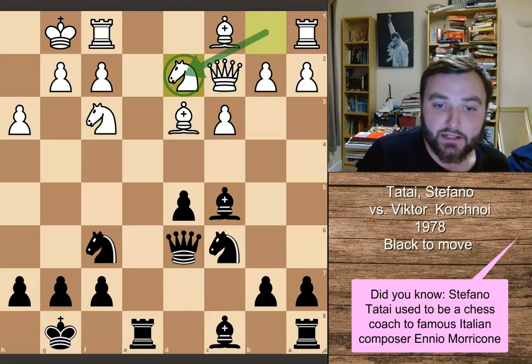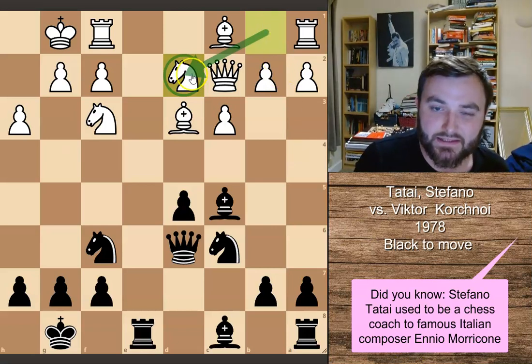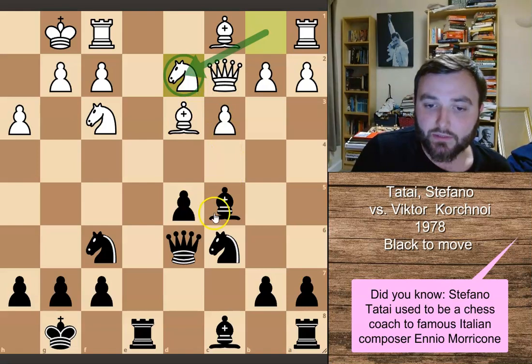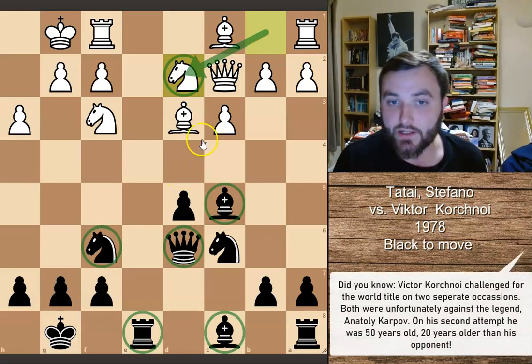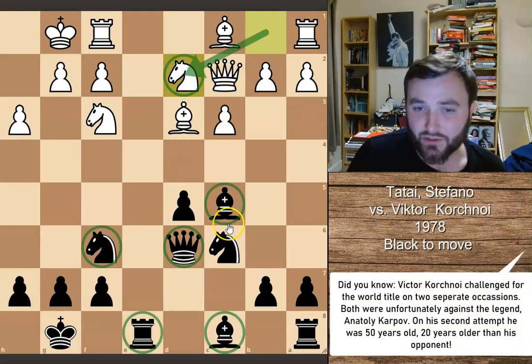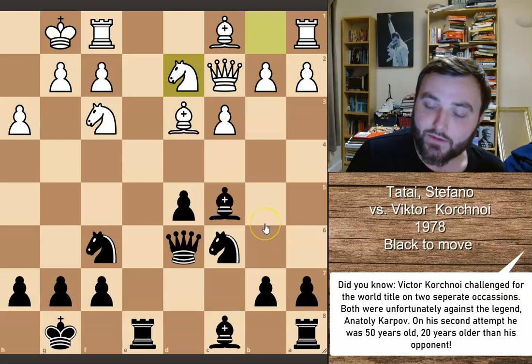In this position it is black to play. White has just played the move knight b to d2. He hasn't had a great time in the opening — as you can see, black has got some very active pieces. White is looking to try and maybe get his knight over to the king's side to help defend this position. But is it all a bit too late here? See if you can find the move that Viktor Korchnoi played to really drive home his advantage against White.